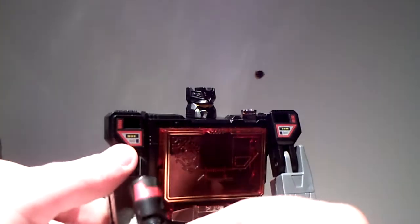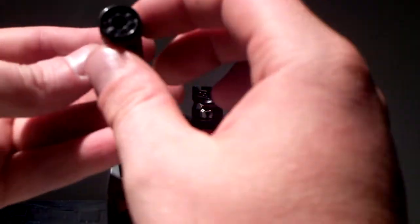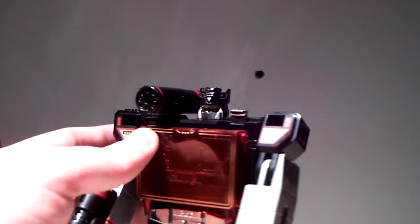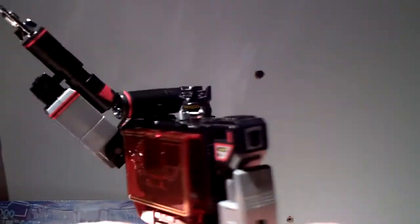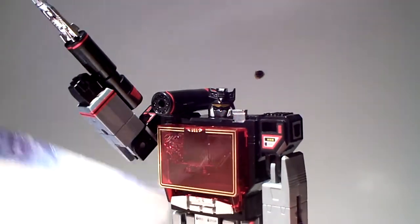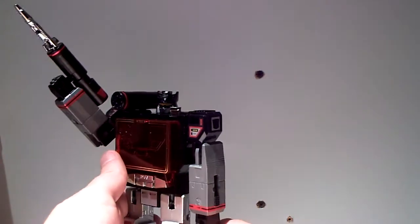It comes with three missiles. I'm gonna stick it in, pull it out, put it in his hand. And of course this trusty shoulder cannon — pack it in there — and there we have Sound Blaster!